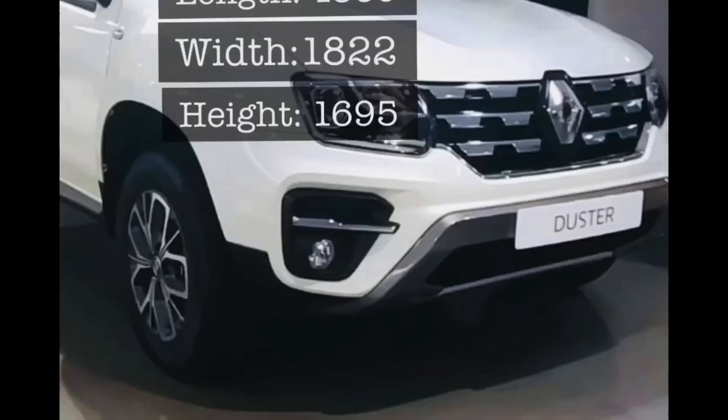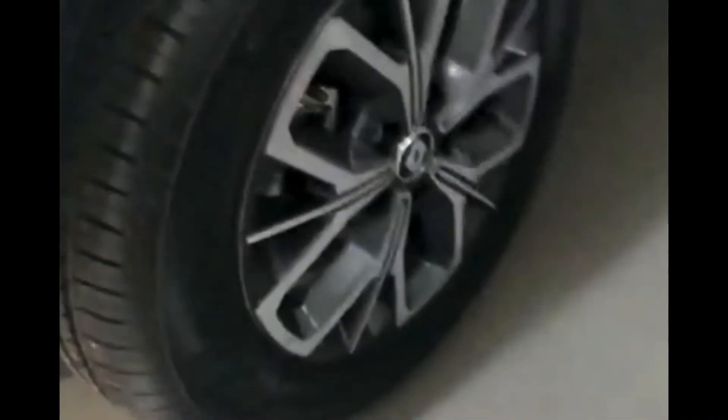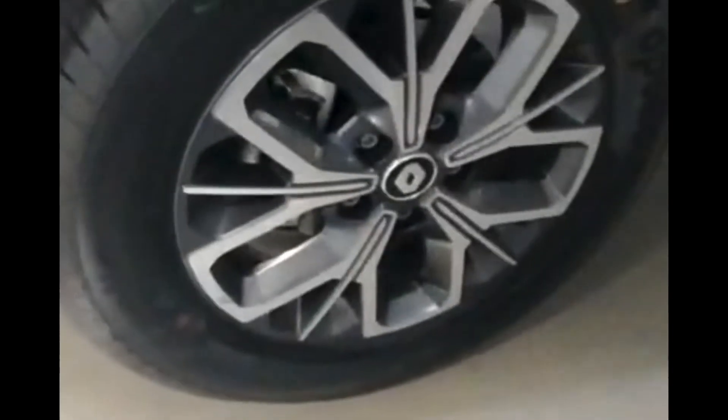Talking about the dimensions of this car: the length is 4360mm, width is 1822mm, and height is 1695mm. This is bigger than the Hyundai Creta's dimensions.